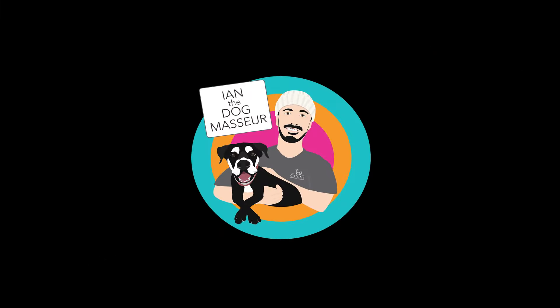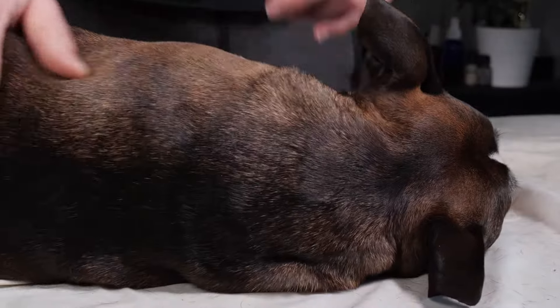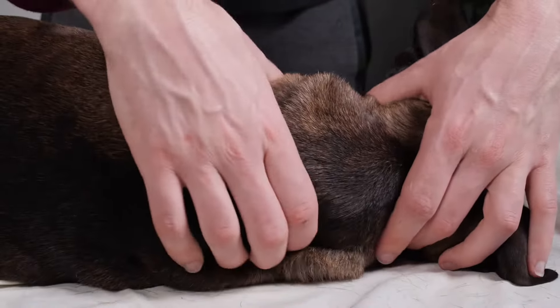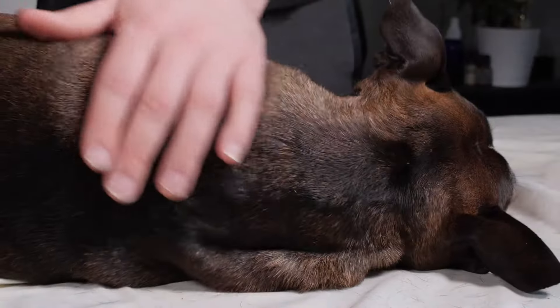Before we get started, just a reminder: if you haven't seen the strokes and how to apply them video, please take a look at that before you do any massaging on your dog.